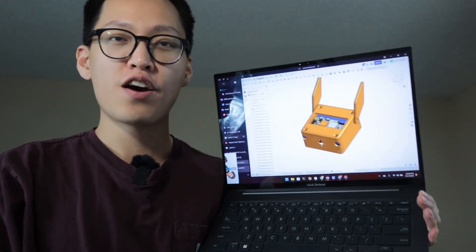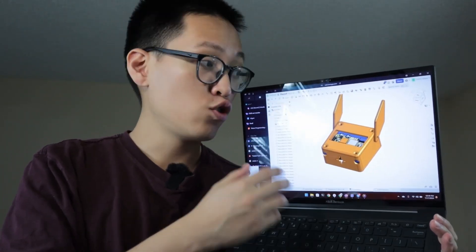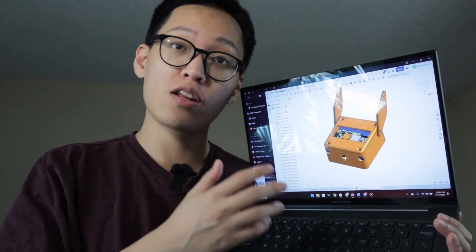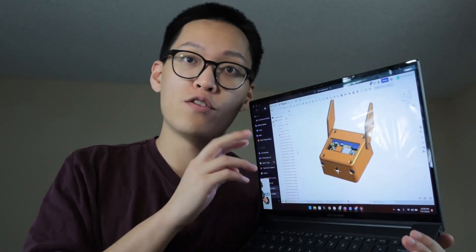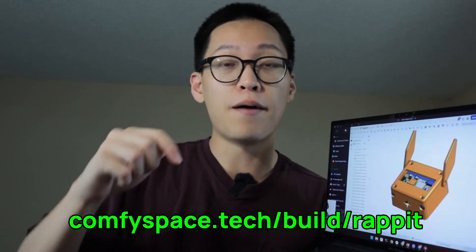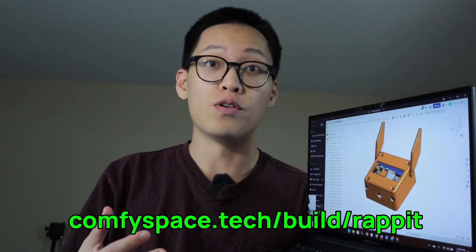Quick side note — I've been working on this enclosure here. If you want to make your own actual physical, pretty-looking Rabbit R1 clone, this will cost a bit more because you will need rechargeable AA batteries. But if you're interested, I'll add the link down below on how you can build your own. Okay, let's continue with the video.